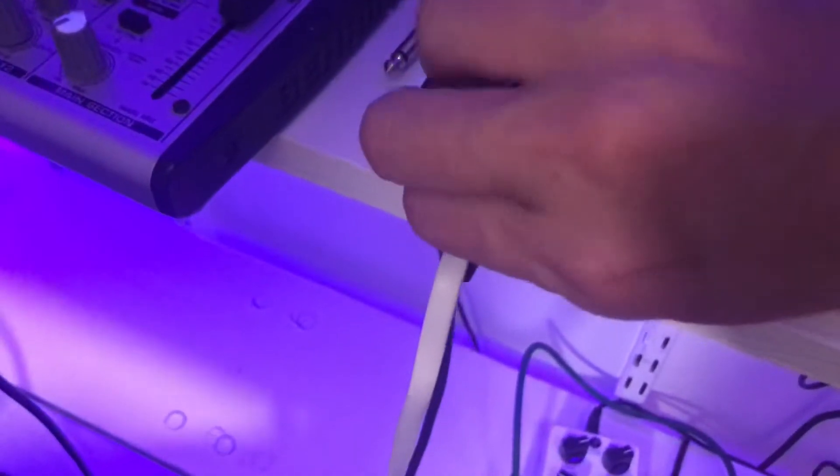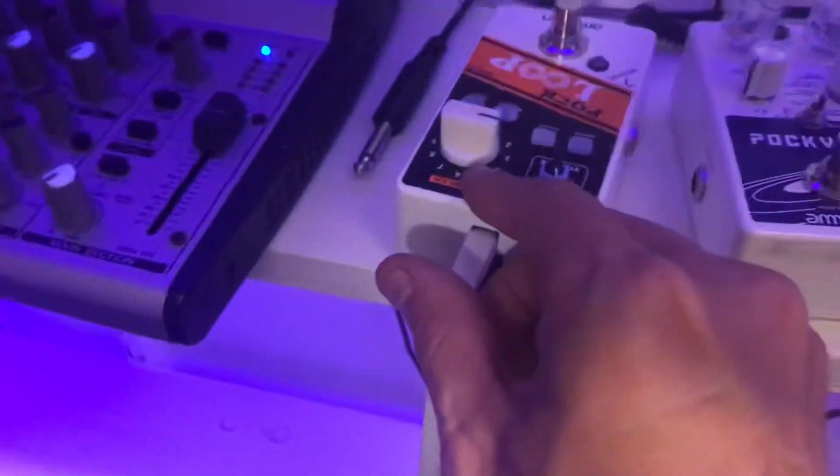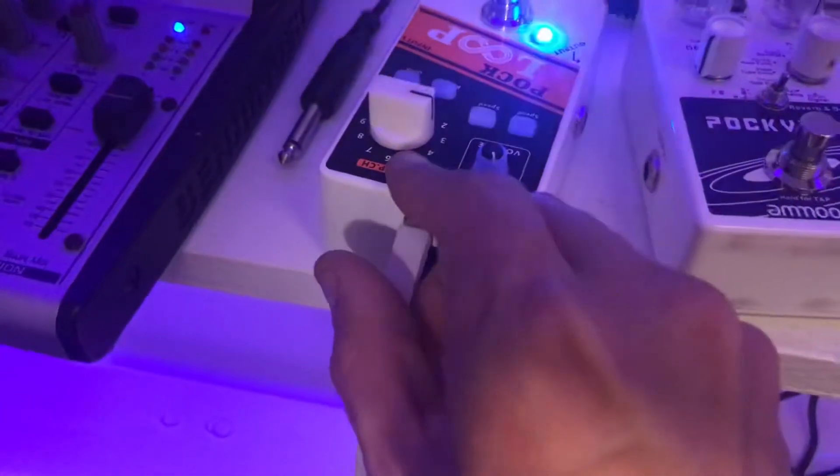Every micro USB cable may look the same as far as its input and output, but this one is different. It transfers data as well as power.